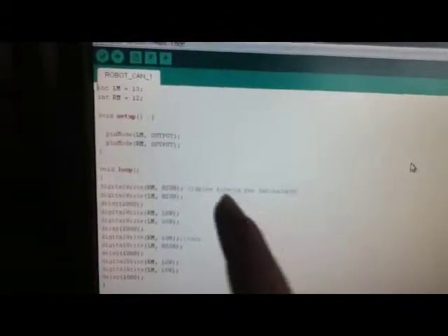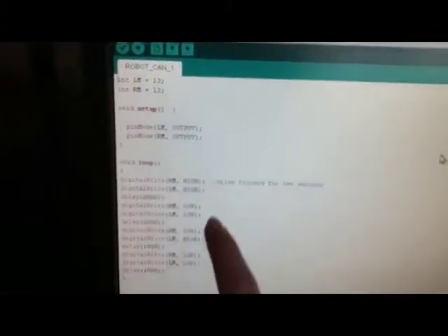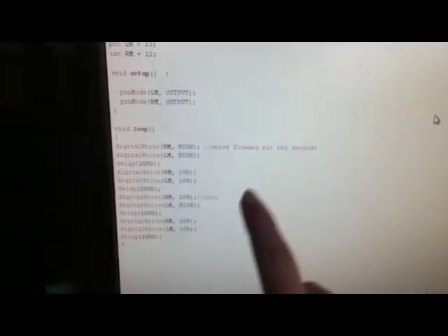Inside, as you can see, it has some minor circuitry, which isn't that hard to do. The program on my Arduino robot isn't very complicated — all it does is drive forward for two seconds and then turn. I'll download the program right now and show you it driving.